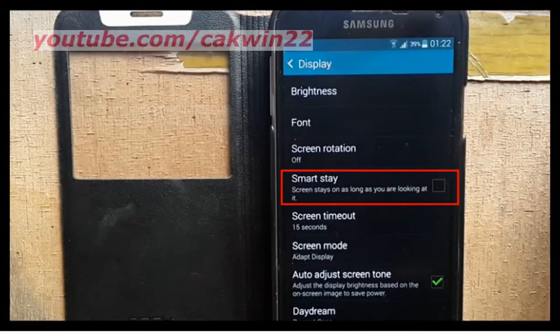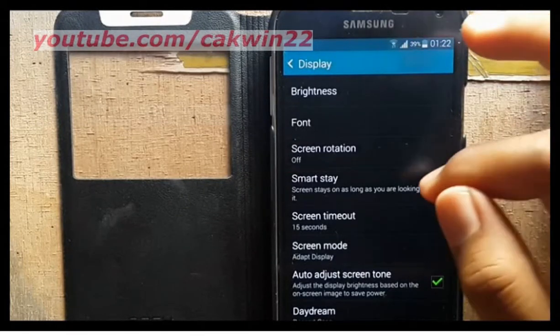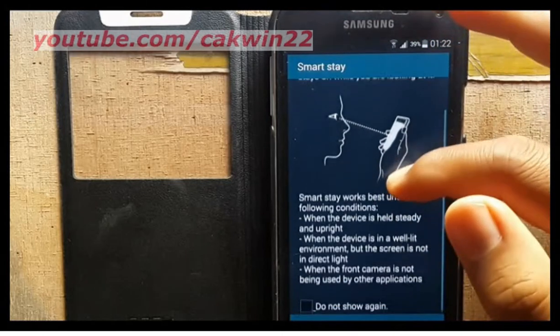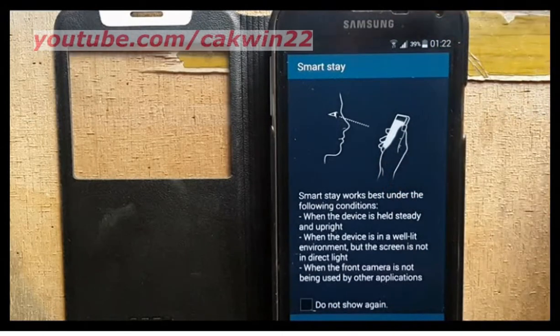Tap the checkbox beside Smart Stay to enable or disable the option. The Smart Stay feature uses the front camera to detect when you are looking at your device, so that the screen stays on regardless of the screen timeout setting.